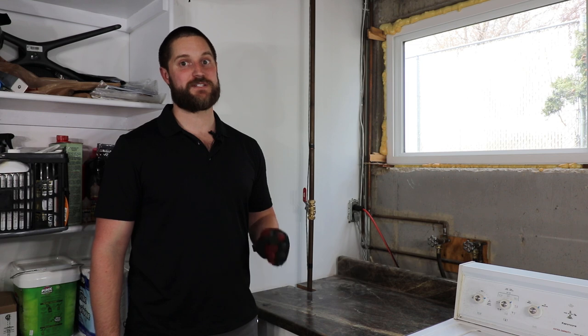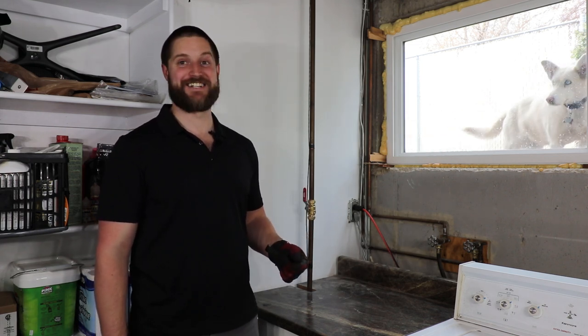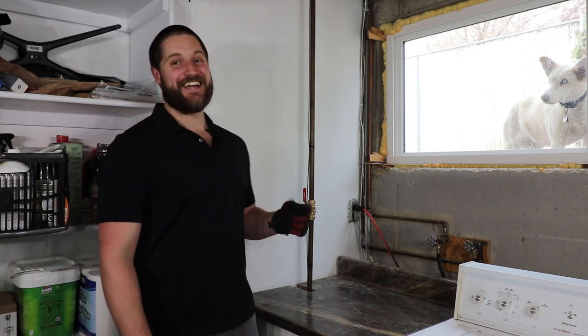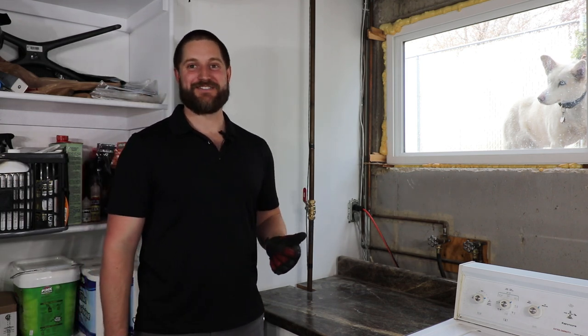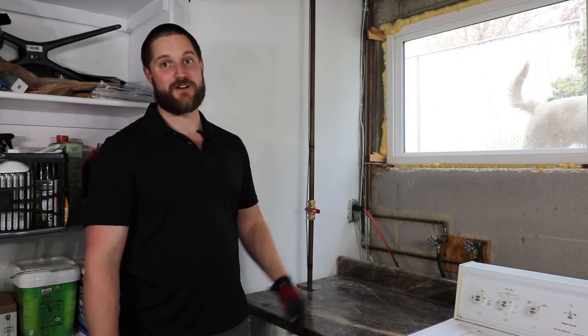I've been into too many homes time and time again where they're flooded, and just by knowing where this valve is, they could have prevented a disaster. It's super easy to use — you just pull the handle down and the water is off to the residence.